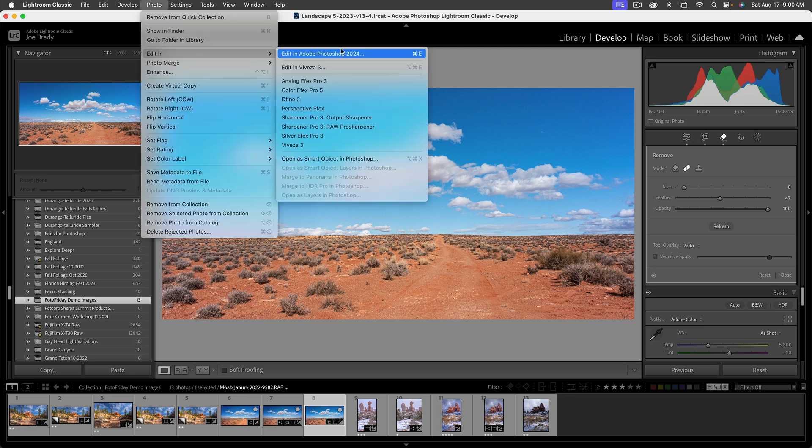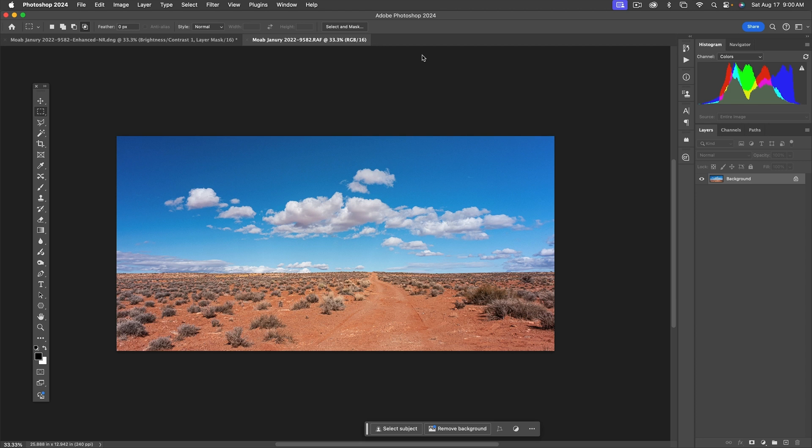Go to Photo > Edit in Photoshop, or Command/Control E. Here's our image in Photoshop, and for some reason with it all by itself the color does look a little bit off. So here's what we're going to do — a Color Balance adjustment from the adjustments menu at the bottom of the Layers panel.